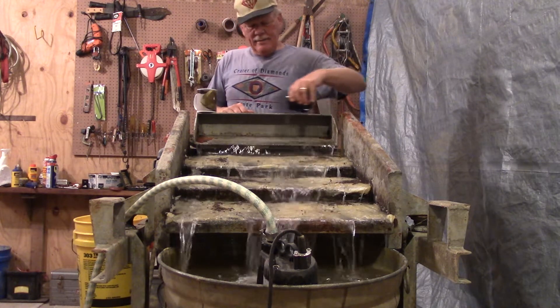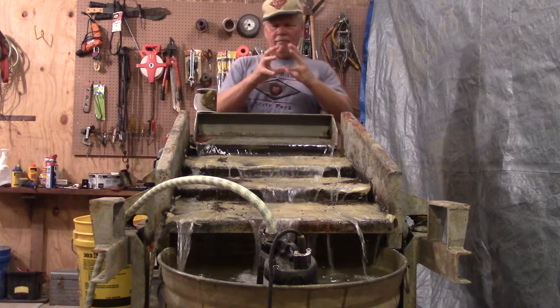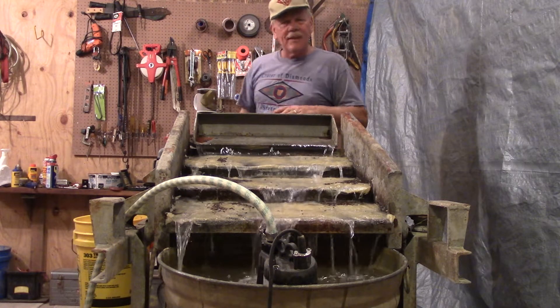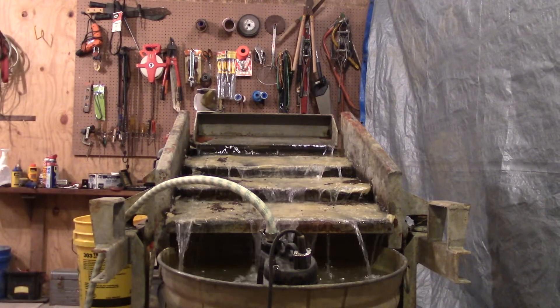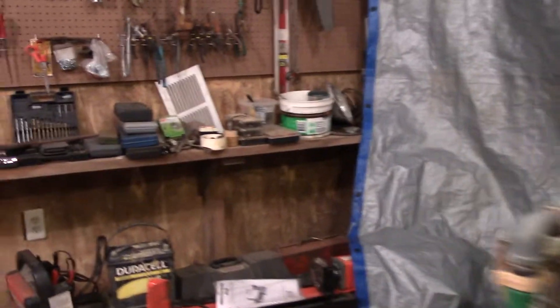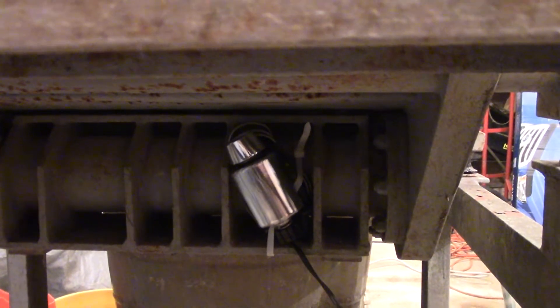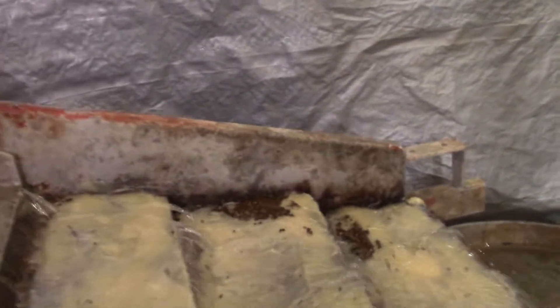My dad — he's passed away now — when he died and I cleaned out his house, I found a little device he'd bought at Sears to vibrate. I guess if he had a sore knee or sore back he could put it on there and it would vibrate. So I held on to it thinking I might be able to use that. I just did the easy thing and zip-tied it on the bottom here. It's just shaking the grease table ever so slightly, and hopefully just enough that we can catch diamonds with it.